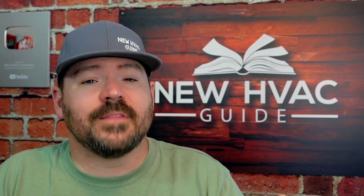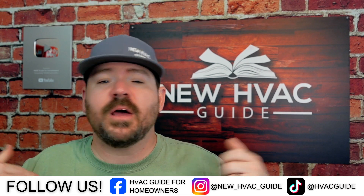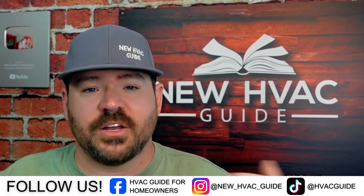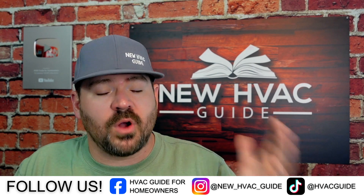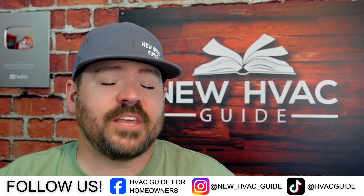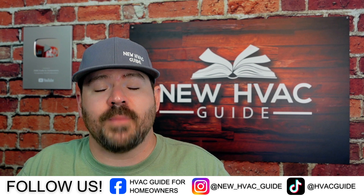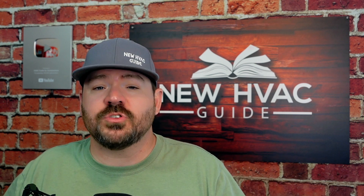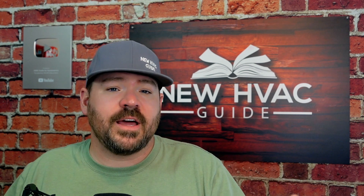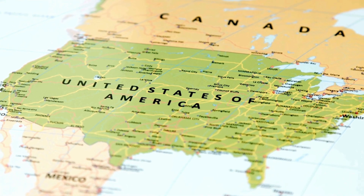Number eight: not all of these fittings are created equal. No one's paid me to do this video, so I'm not throwing out brand names. Just realize some of these products are imported and are lower quality. If you're about to spend a bunch of money on the tool and make an investment, I would do some homework — find out which ones have better quality, which ones are made here in North America, and which ones to stay away from.